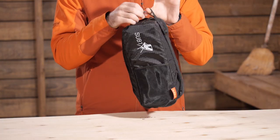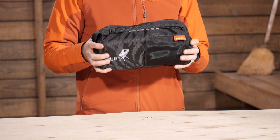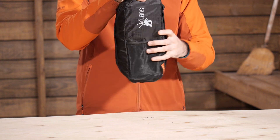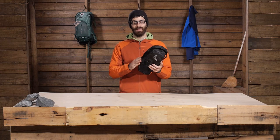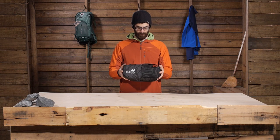It does come in this really nice little stuff sack. You can pack this thing away in your pack or lash it to the outside if you want to. There are some additional straps on the outside that will allow you to do that, and some daisy chain attachment points. So the stuff sack itself does have some features that make it a nice addition to the overall system.